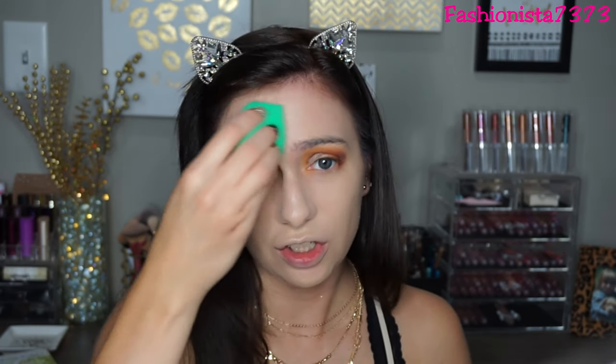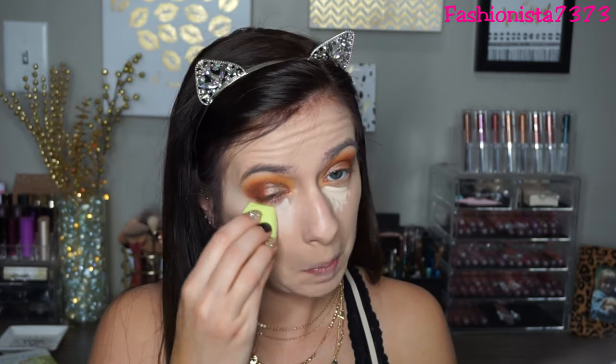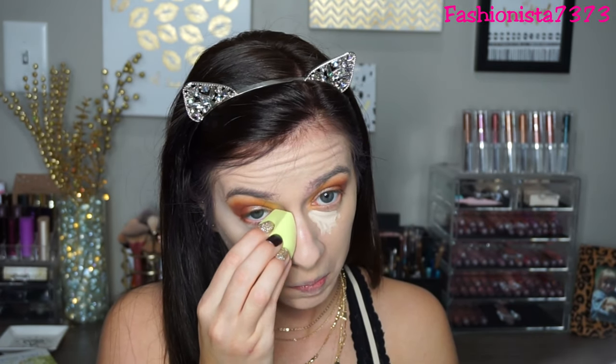It did seem to blend out my foundation really nicely. I look so white in my viewfinder but I promise it's a pretty good shade match. Since I'm using the Urban Decay All Nighter Foundation, I thought I'd use the Urban Decay All Nighter Concealer for underneath my eyes - this is in the shade Fair Warm. This is also a matte finish. That sponge blended out my concealer really well - these sponges are really good, I'm impressed. Good job, Ecotools!